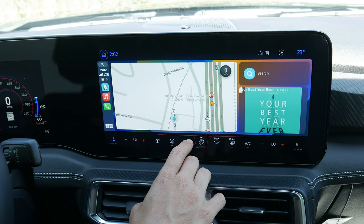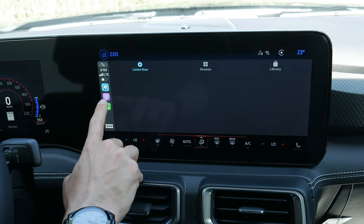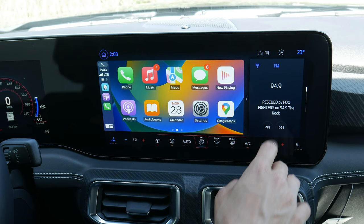As mentioned, it's a longer press-and-hold on the steering wheel to activate the Siri system. The layout essentially shows the last-open map application, last-open music application, and last-open miscellaneous application. You can do a split screen with CarPlay while listening to your radio — you have that flexibility.